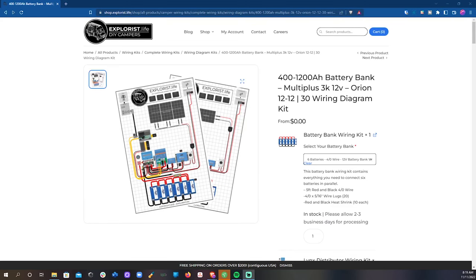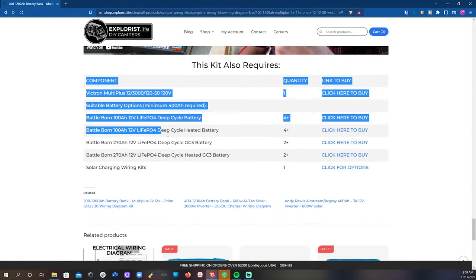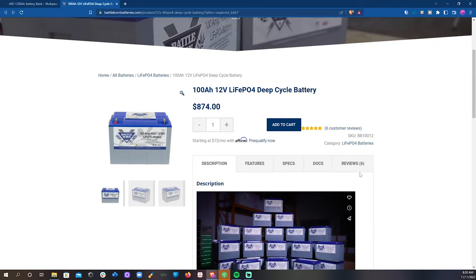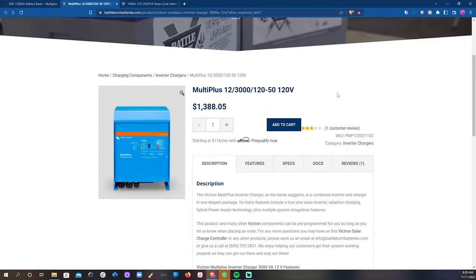These kits are specifically designed to work with Battle Born batteries, regardless of whether it's the 100 amp hour version or their 270 amp hour versions, so you can really make any size of battery bank that you need. We don't sell batteries — Battle Born already has their logistics perfected in storing, shipping, and providing support for their batteries. So we just recommend purchasing your batteries directly from them and then come to us for the wiring kits. We also recommend purchasing your inverter chargers directly from Battle Born because they will pre-program the inverter charger to your battery specs.